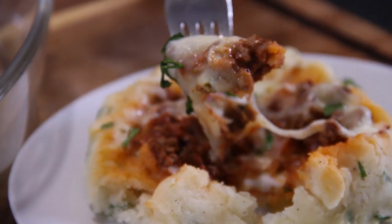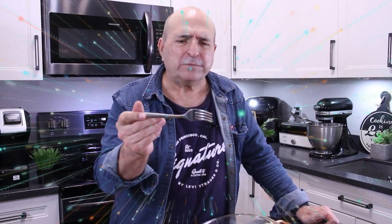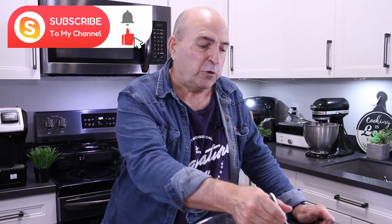You know, I'm always shocked how something so simple can be so good. That filling is fantastic, the mash is great, and I just love that ooey goodness of the cheese on top. You've got to make these — everybody will love them. So good.